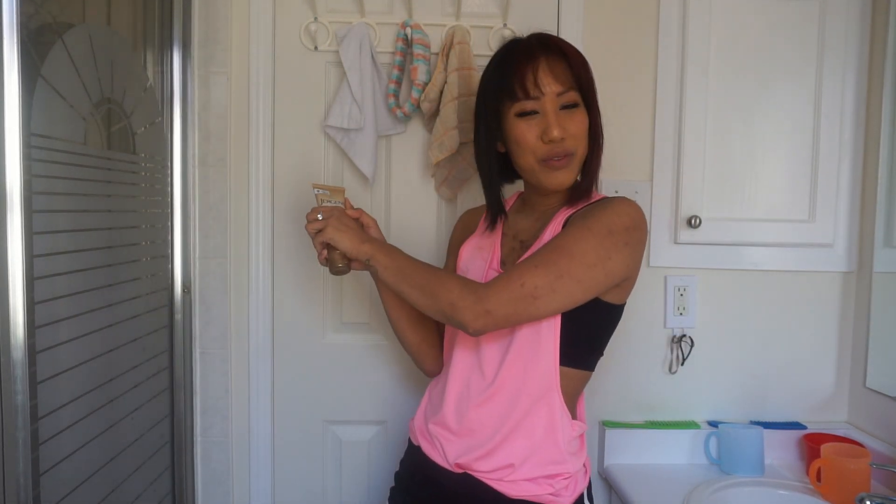Hi, welcome back to my channel — it's Salisa — and today we're doing another product review! Like, comment, subscribe, ring that notification button.